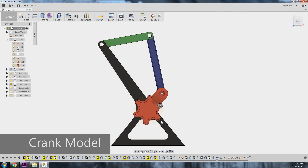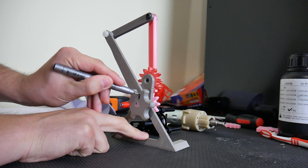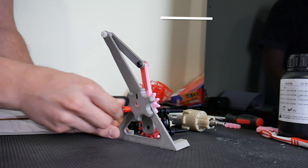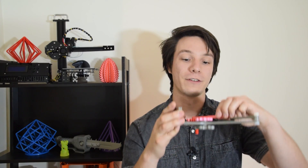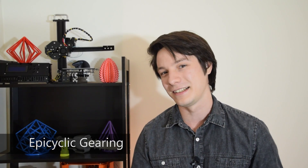One thing I noticed when playing with the 3D printed model is the gearing behavior. On a crank, a single full rotation results in the linkage moving one full stroke forward and back, but with the Sun and Planet gears it's slightly different. With a one-to-one gear size ratio, one full rotation of the Sun gear actually only results in half a stroke, requiring two full rotations for a full stroke — giving an effective two-to-one gear ratio if driven from the Sun gear, or a one-to-two ratio if driven from the piston as in the original steam engine. This kind of behavior is what makes epicyclic gearing so powerful and still widely used today.